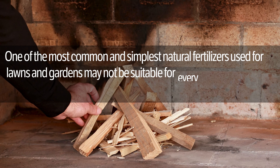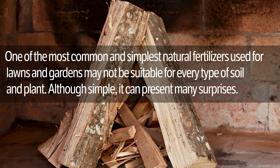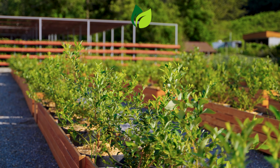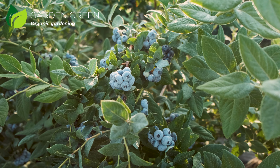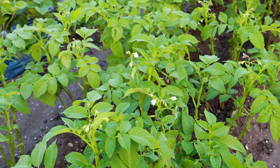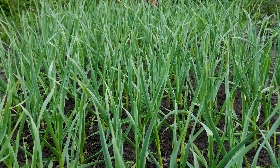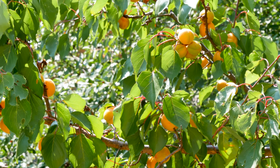Number three: firewood ash — one of the most common and simplest natural fertilizers used for lawns and gardens — may not be suitable for every type of soil and plant. Although simple, it can present many surprises. In addition to being a good fertilizer, wood ash reduces the acidity of the soil, which is not suitable for the growth of some plants. Do not put ash around acid-loving plants such as blueberries, strawberries, azaleas, watermelons, camellias, potatoes, or parsley. The plants that will love the ash treatment are tomatoes, cucumbers, peppers, garlic, chives, leeks, lettuce, asparagus, and fruit trees such as stone fruits.